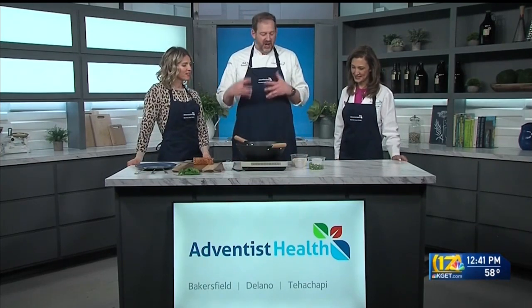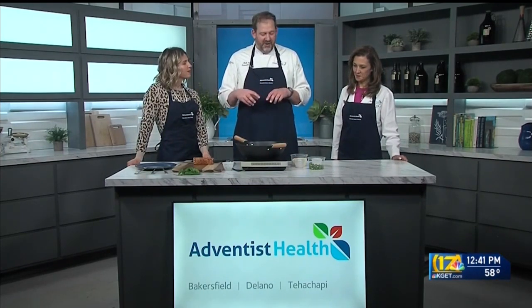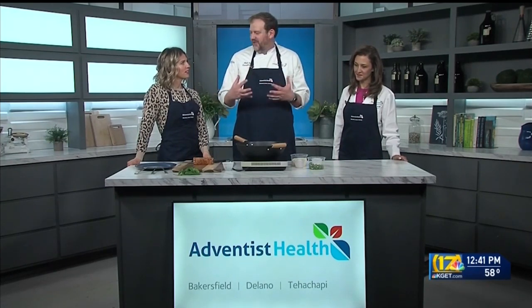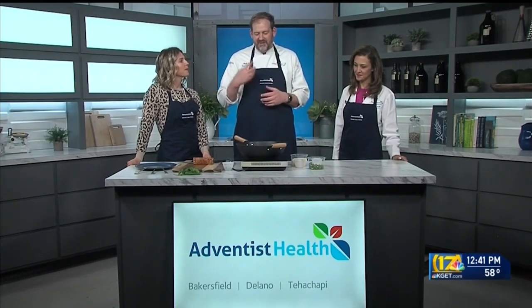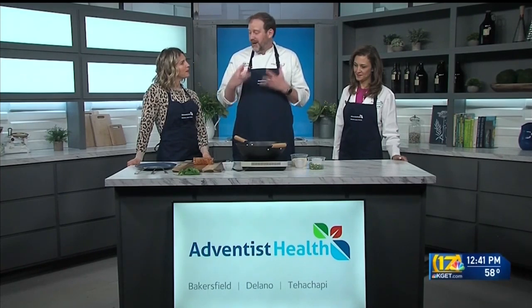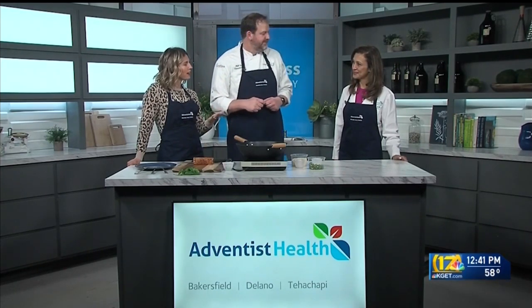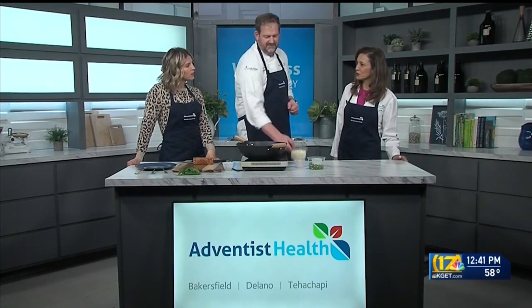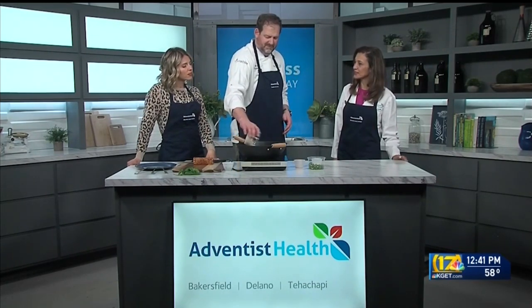Today we're making cauliflower rice with shishito peppers and ahi tuna. A lot of things we talk about are substitutions, and cauliflower rice is a great substitution for rice. So why would we want to do that instead of regular rice? If you're following a low-carb diet or trying to reduce your carb intake, it's a perfect substitution. You don't feel deprived — you have an option instead of regular rice.